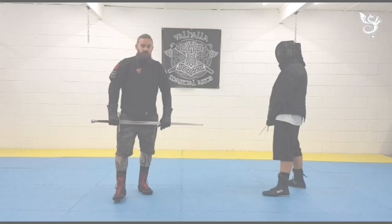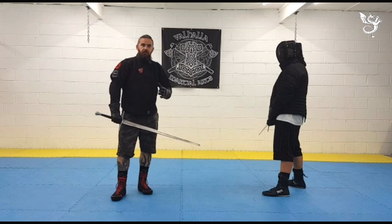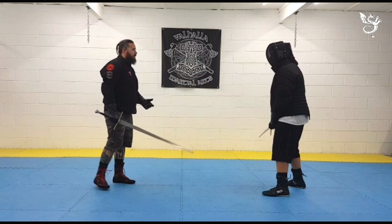The technique follows on from the previous technique, which is a blade grab from a Mesospider Incasider. Assuming we're both in posture, the Mesospider is happening in the middle of the blades.